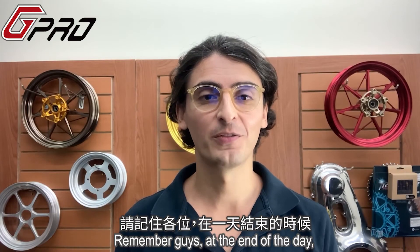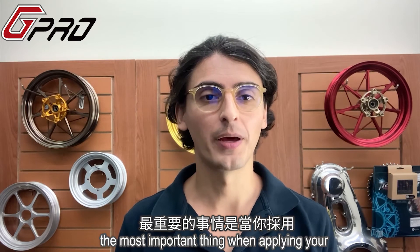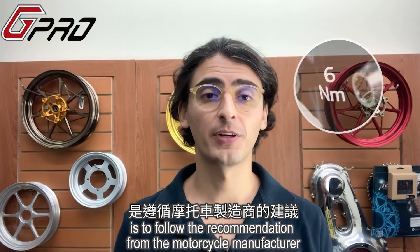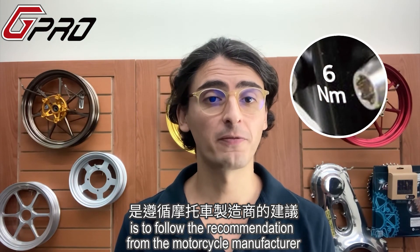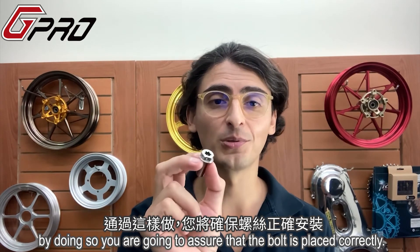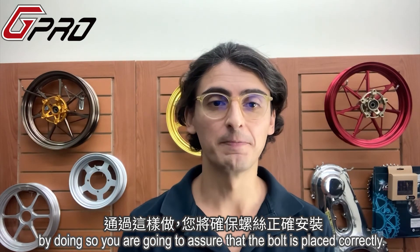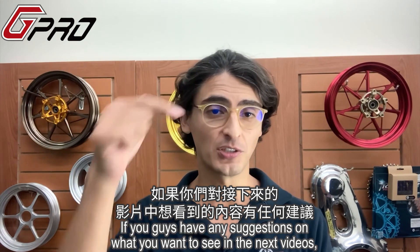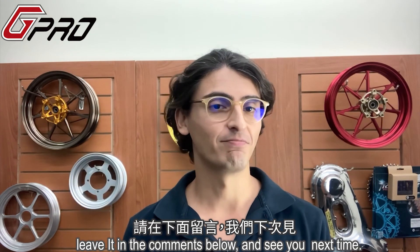Remember guys, at the end of the day, the most important thing when applying your forged bolts or your CNC machined bolts is to follow the recommendation from the motorcycle manufacturer to apply the correct torque. By doing so, you're going to assure that the bolt is placed correctly. If you guys have any suggestions of what you want to see in the next videos, just leave it in the comments below and see you next time!